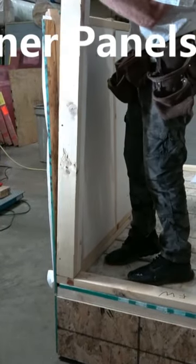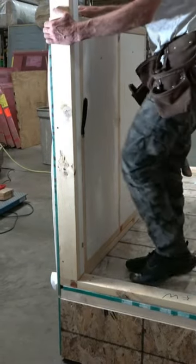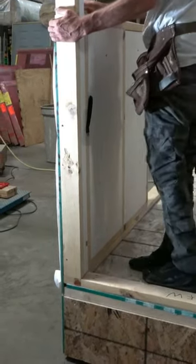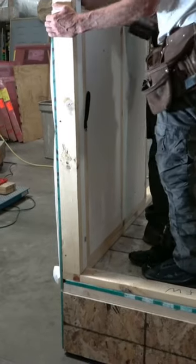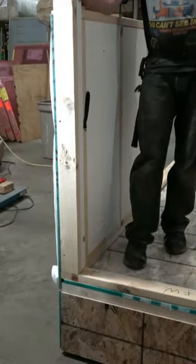We have the first panel set on the corner. We always want to start on a corner. Now we're going to put the corner post in, and the panel will hold the corner post in place.